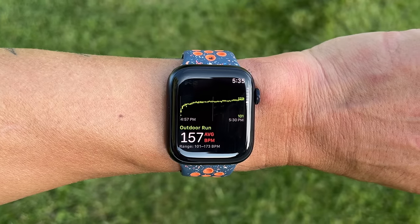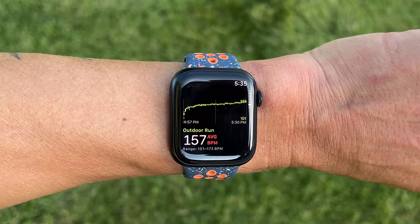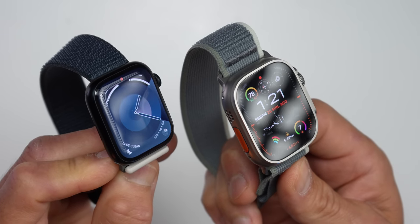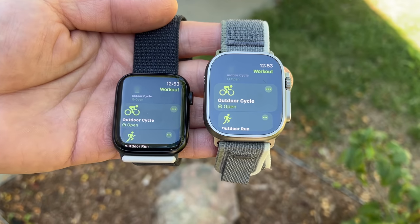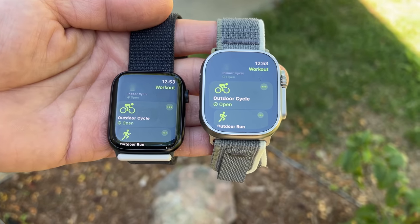I'll have plenty of examples for accuracy when it comes to tracking sports — like heart rate accuracy as well as GPS accuracy. I also wanted to talk about how the Series 9 compares to the Ultra 2. The Ultra has gotten a lot of attention since it first came out, marketed as an outdoor focused Apple Watch for sports, but just because it costs more doesn't necessarily make it the best choice for everyone, even for sports.